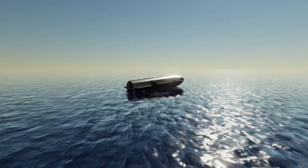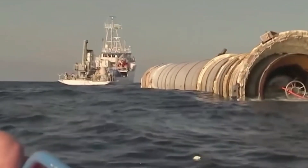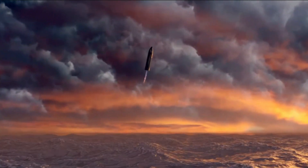This prompts the question: why opt for such an unconventional landing method with the SN20? And, crucially, will it ensure a safe landing, especially if the Starship is crewed?